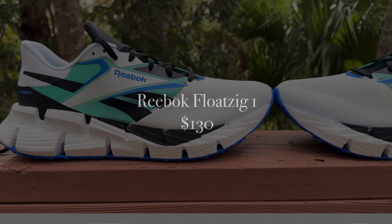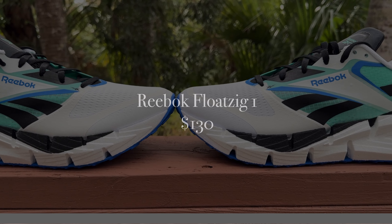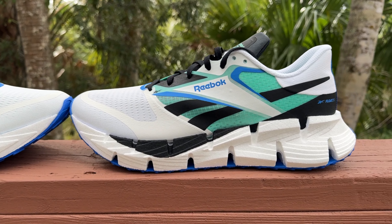The Float Zig 1 will cost you $130 — an absolutely solid price. It always seems like my friends in the UK can pick up any pair of Reebok shoes for less than we can here in the US. But $130 is a good price for this shoe; you're getting a lot for that money. This will be available in April 2024.